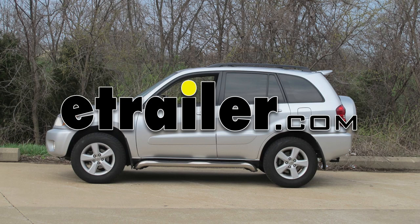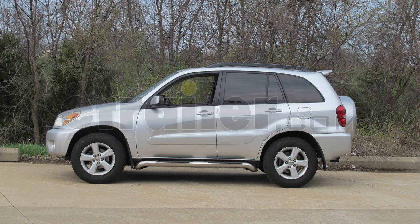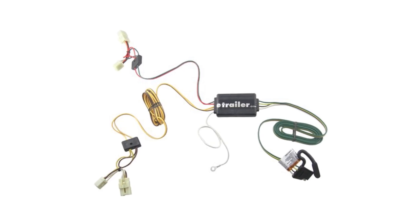Today on this 2004 Toyota RAV4 we're going to be installing the Tow Ready wiring harness 118389.